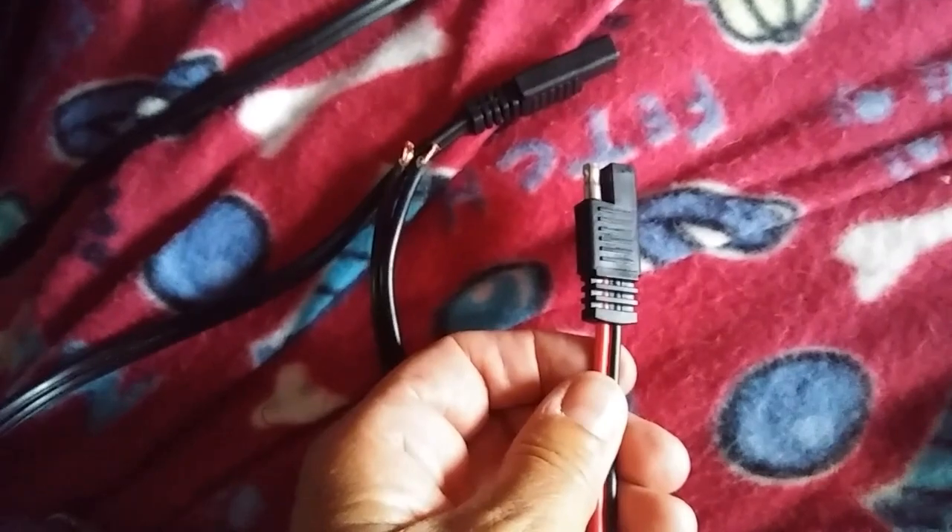I have the solar panels covered up, so hopefully I don't totally screw everything up. Let's see if I can figure this out.